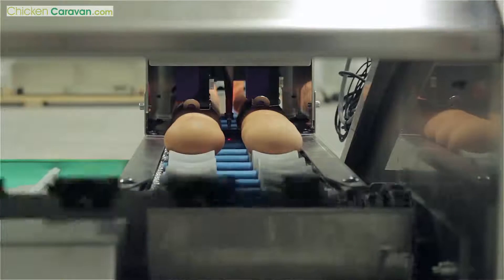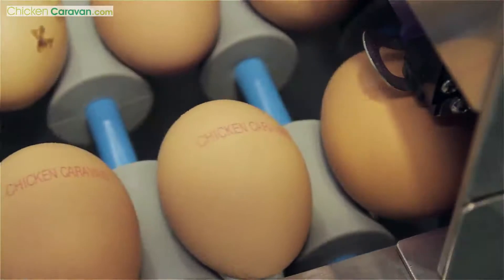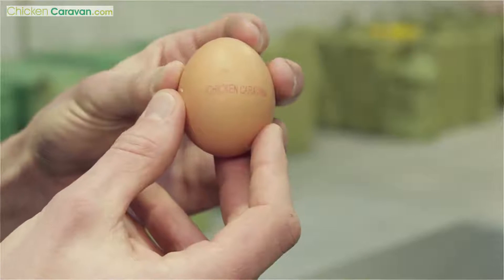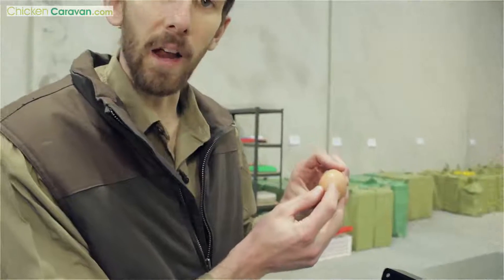After the eggs are candled, they then go under the printer, and this will print your farm name or number so your eggs can be identified. You can print directly onto the shell. In the example here, you can see that we've printed 'Chicken Caravan' onto the egg. As well as your farm name, you can also print the date directly on the egg if you so wish.